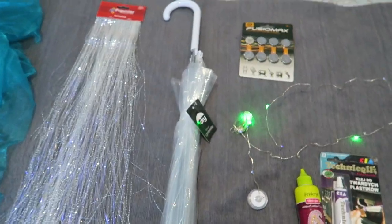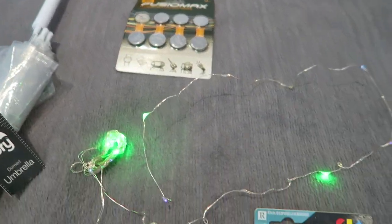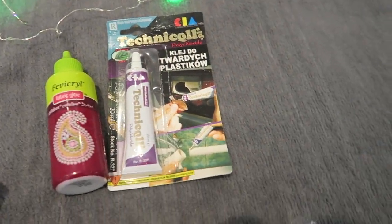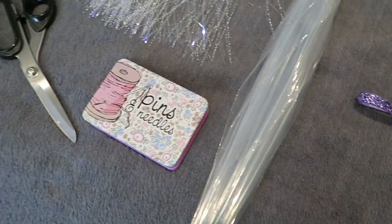You will need a clear plastic umbrella, some iridescent tassel string, two sets of wire LED lights, some really strong glue, and then some other essentials like scissors and stuff — but all of this will be in the description box below, so don't worry.